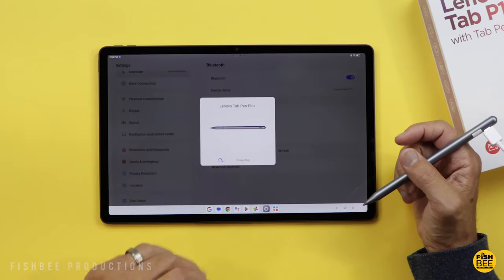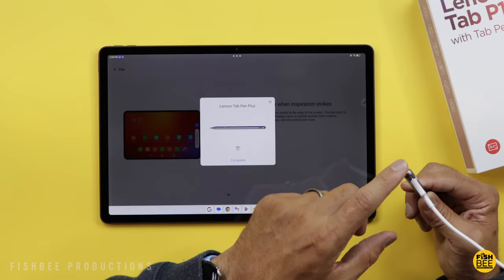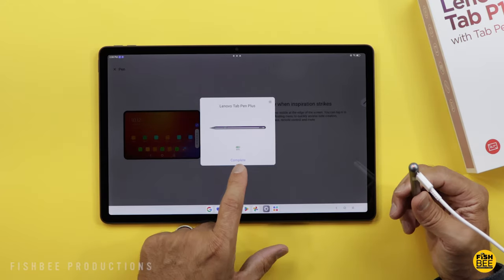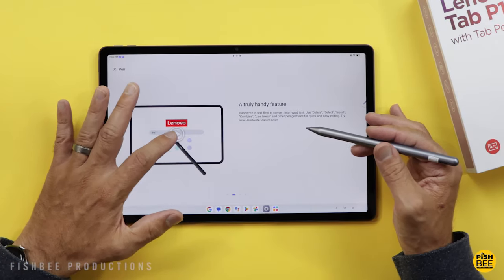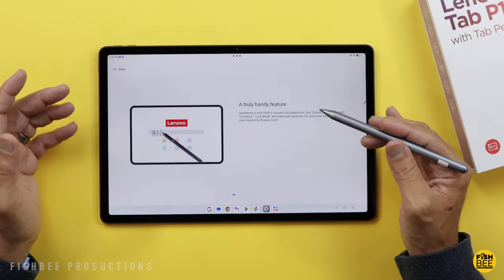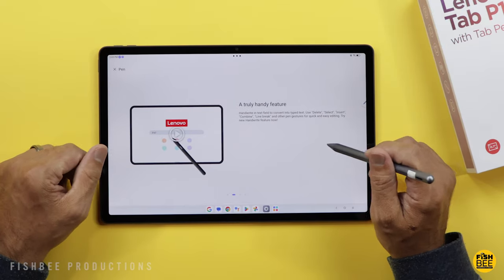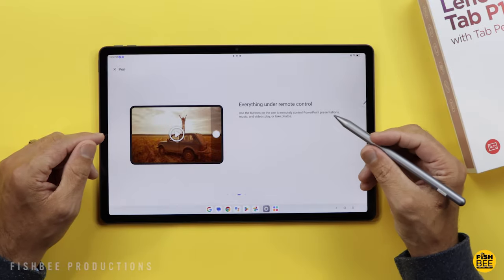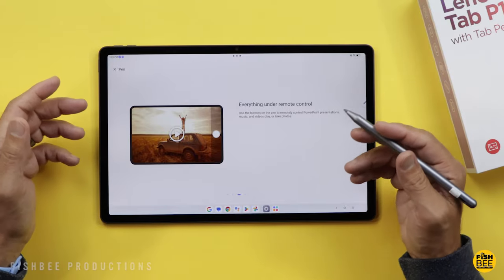The pen doesn't work right out of the box — you have to go into Bluetooth settings and connect it from there. When you plug it in, there's a red light on the tip; it showed it was at 85%, so it should be good for a while. The features are somewhat similar to Samsung tablets: you can write something and it turns to text, and you can use the button on the pen to control the tablet for music, videos, or to take photos.